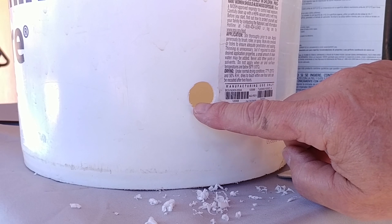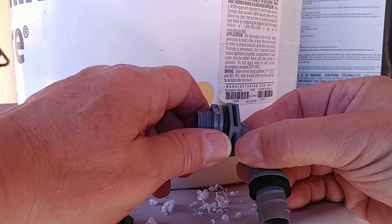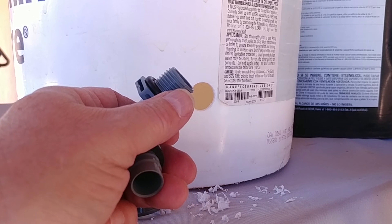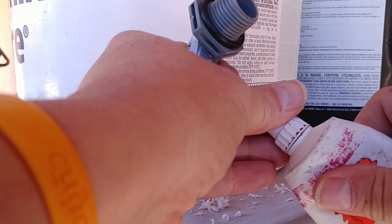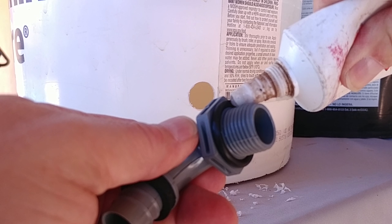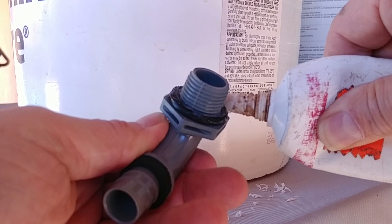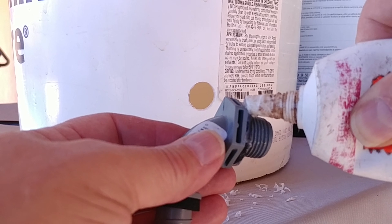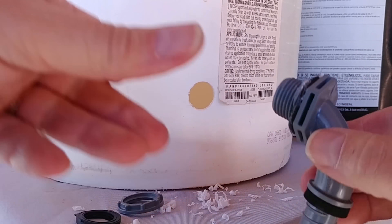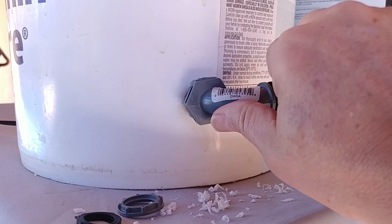Now that we've gotten all the burrs off, it's time to put our watertight connector on. We're going to unscrew the fitting, then apply a little bit of Boss 820 around the rubber gasket. It makes screwing it in easier, reduces friction, and helps make a better seal. Now that we've got the Boss 820 on there, we're going to take the fitting, squeeze it in, and turn it until it snugs up with the side of the bucket.